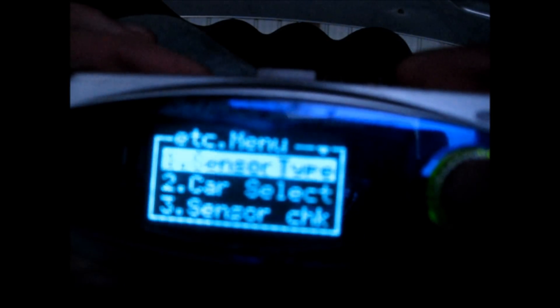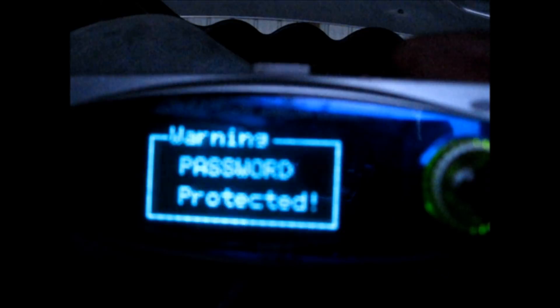We have three options here: Monitor, Setting, and ETC. The first thing to explain is monitoring — that's more for looking at things. You can display battery voltage, knock, throttle position, what correction you're running at, and RPM. But we're going to first jump into ETC, so I'll come in here.